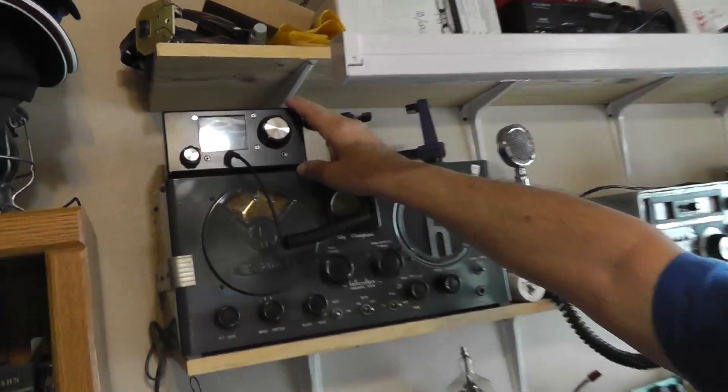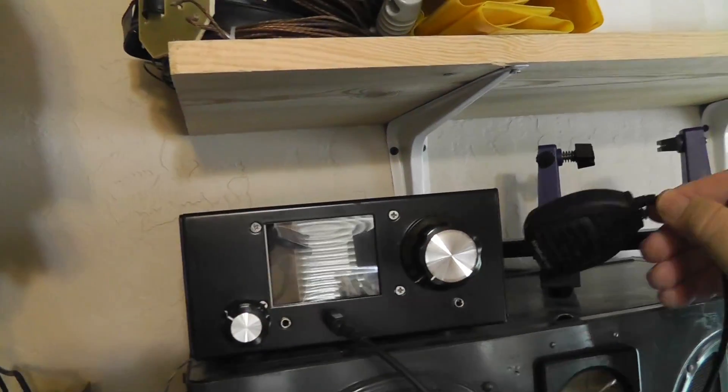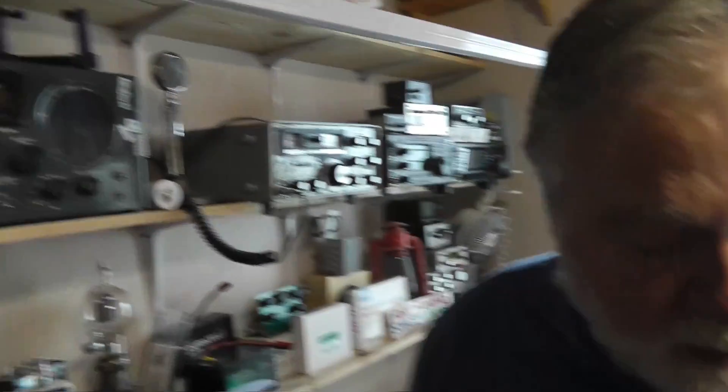We do have a giveaway going in October. We're giving away this micro BITX radio from HF-SIGS in India, and it has a microphone. It will also do Morse code. It's a QRP radio, and it's all assembled, all put together, ready to go on the air. I'll try to throw in some of the instructions and things like that. It's not perfect as a QRP radio, but it does work pretty well, and it has a nice computer interface with a screen where you can select different things.